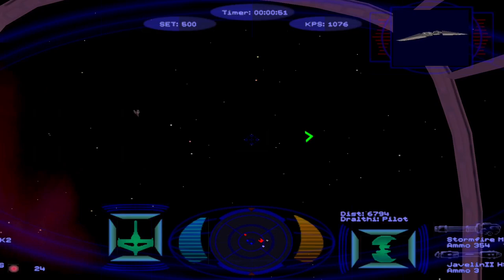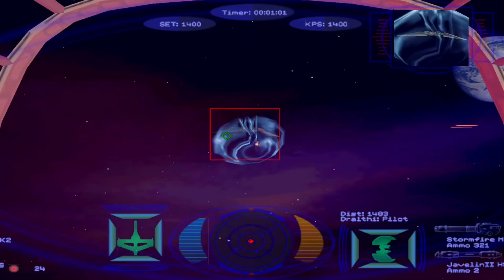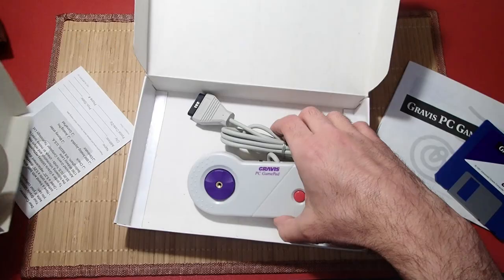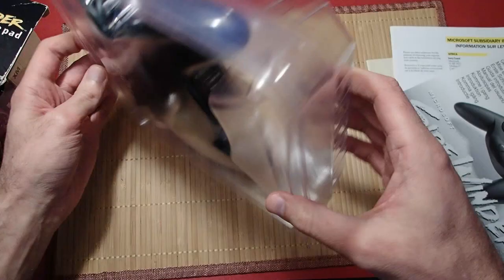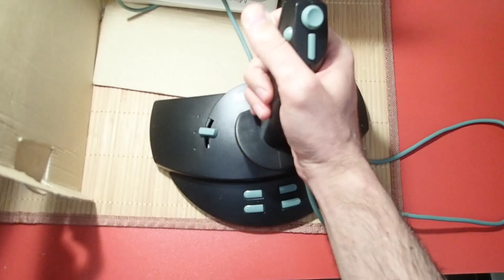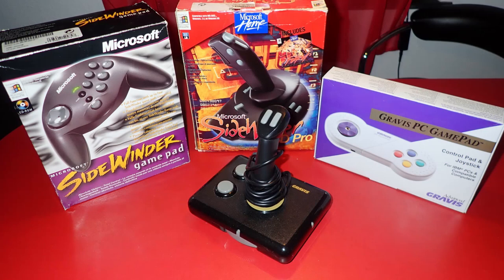I told another user named Creopart from the German DOS Reload community about this converter, and he was very excited and encouraged me to make the adapter work for other joysticks as well. Since I had no other joysticks at hand, Creopart gratefully donated multiple joysticks to me: a Gravis gamepad which was even still sealed and completely new; a Microsoft SideWinder gamepad, also as good as new and complete with original manual and software; and last but not least the famous Microsoft SideWinder 3D Pro, also in best condition with original manual, drivers, and even a full version of Microsoft Fury 3 included.